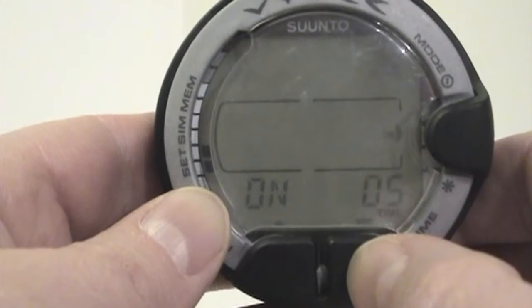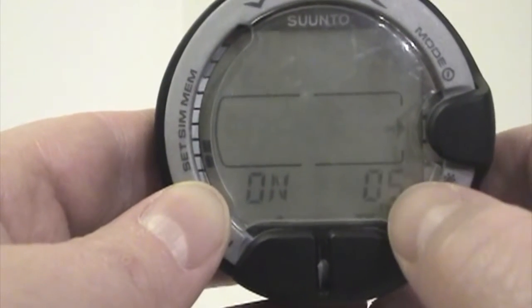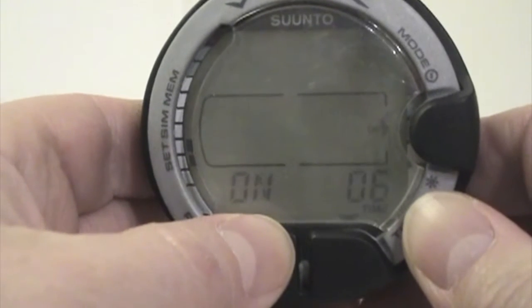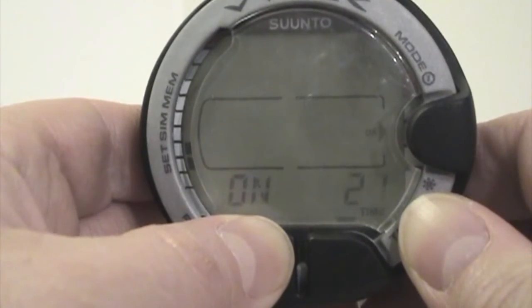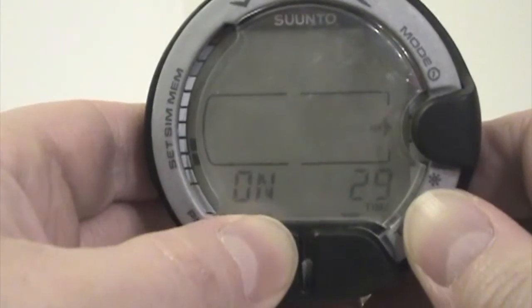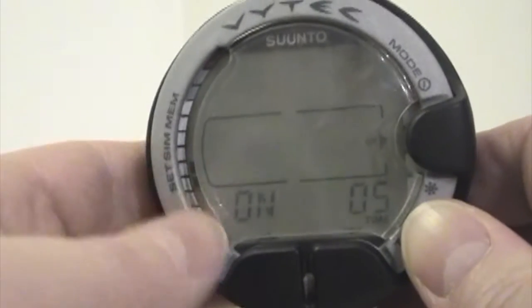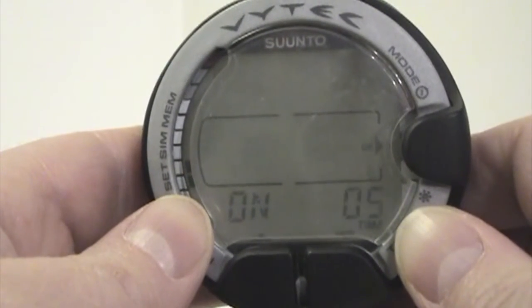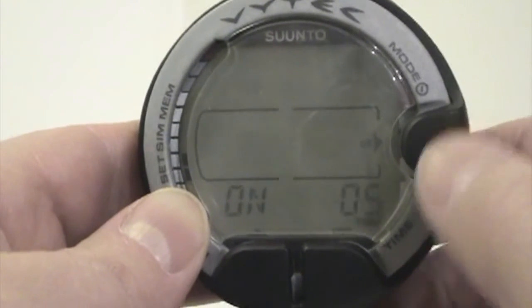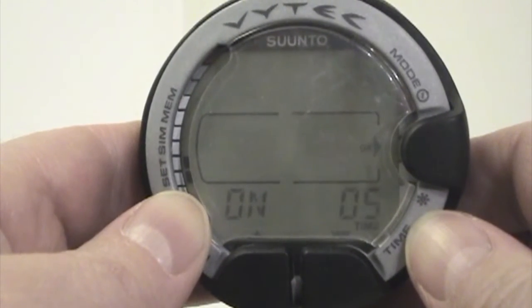From five seconds, holding this, you can scroll all the way up to 30. At 30, that's the maximum — if you scroll one more it brings you back around to five. This is the duration when you activate underwater by pressing and holding the mode button.